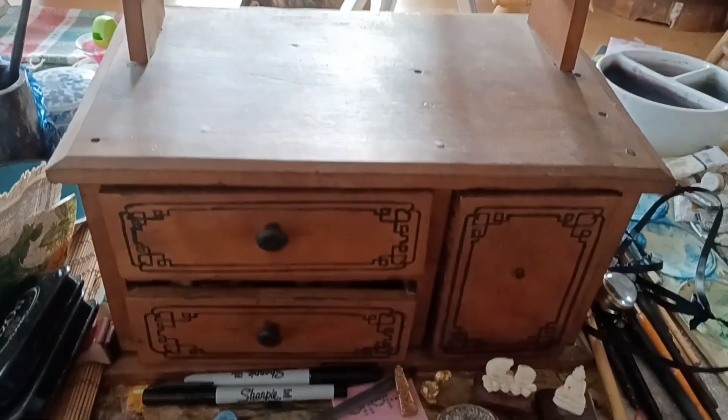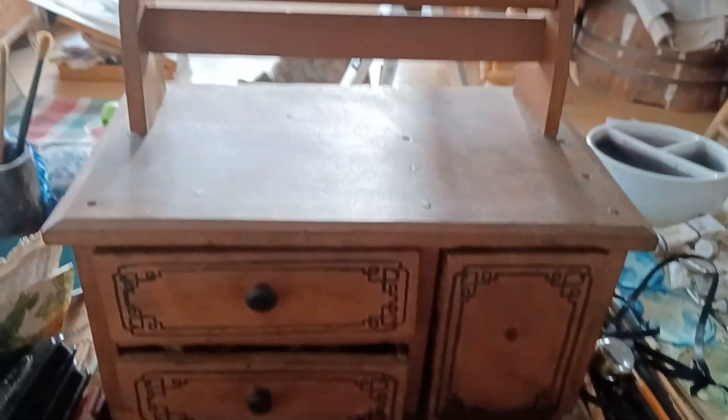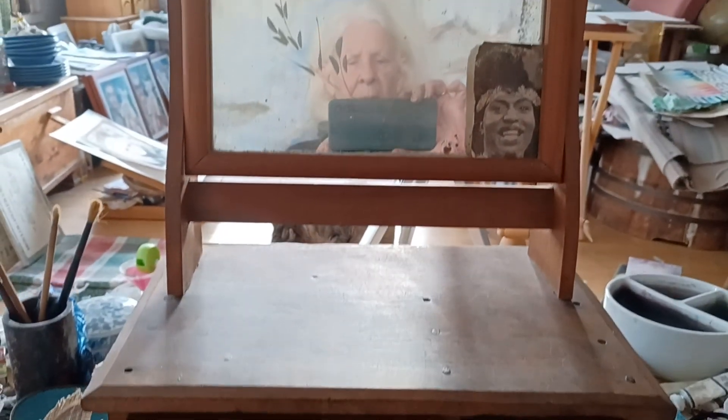This is a Chinese desktop tabletop vanity table, or dressing table. And this here is a hinge.